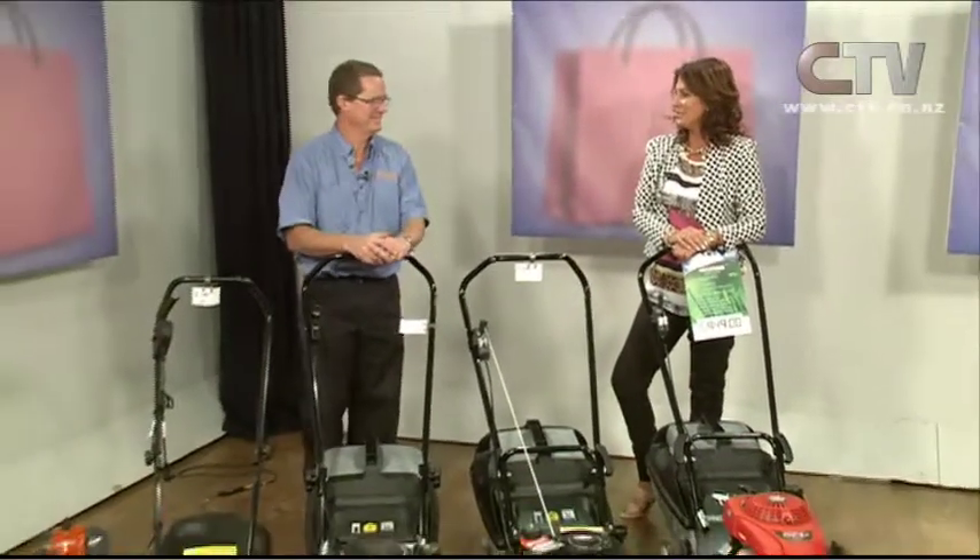Hi, I'm Jude Kirk and a huge welcome to you to Let's Go Shopping today. Isn't the weather just stunning, but of course that does affect our lawns. Andrew from Etware Mowers and Chainsaws, you're a handyman this time of year.